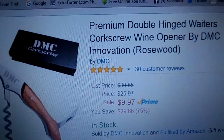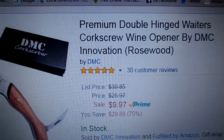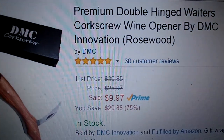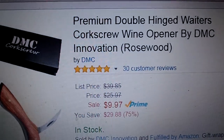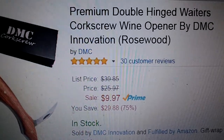This is a premium double hinged waiter's corkscrew from a company called DMC. You can see more of their products if you click on their link. You can get it on Amazon for $9.97, so under $10.